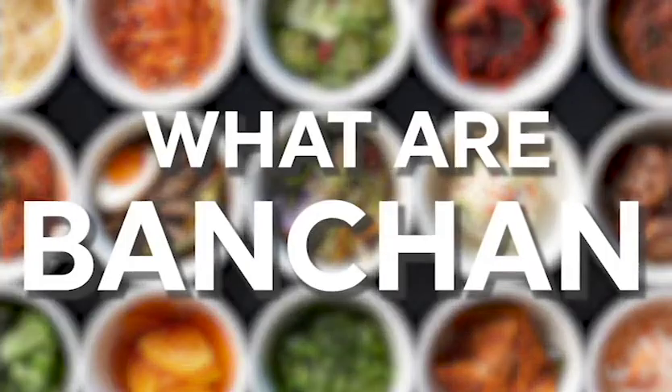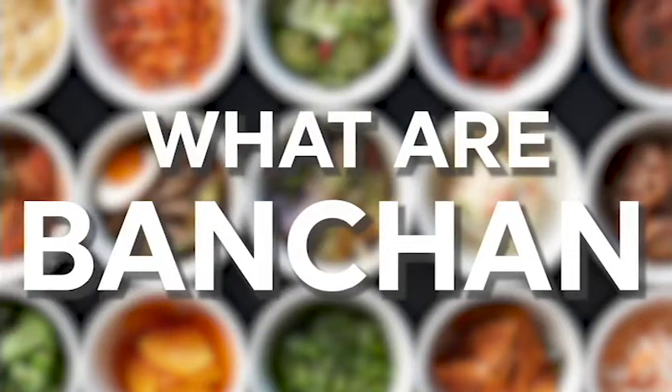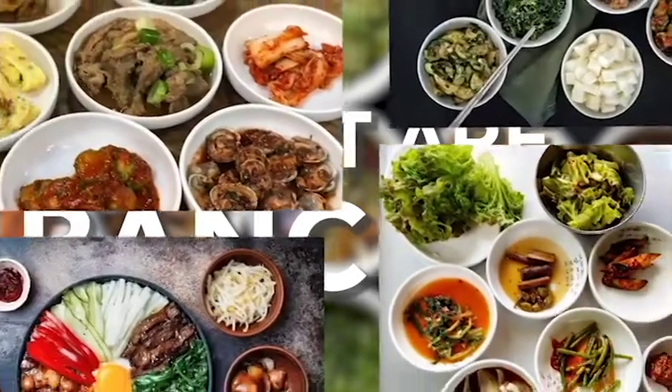Let us see how these banchan are made, but first let's see what banchan are. Banchan are a group of side dishes that accompany the meal. A Korean table is never complete without banchan. They provide balance to a meal. Banchan are simple dishes yet seem to add so much to a meal. Korean families tend to prepare banchan for a week and eat them every day.